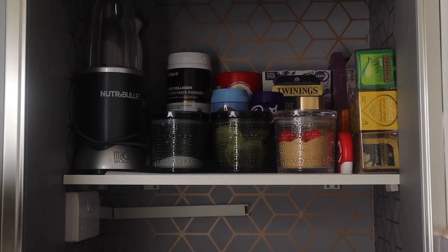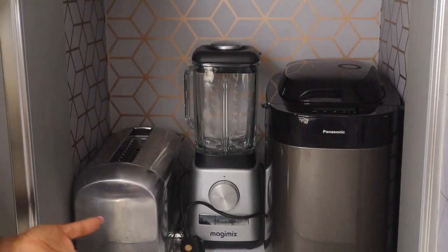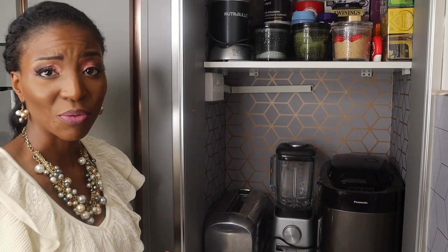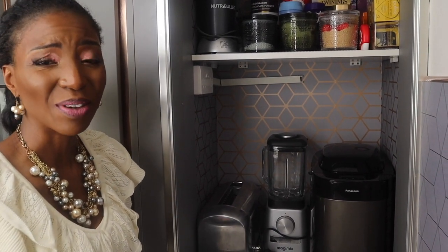You can make tea or coffee whenever you want, make bread, make toast, or blend something very easily. You can move from one task to another without cluttering up the worktop space — which is exactly what I wanted. So today we've talked about design, functionality, and organising. And one more point I should mention is decluttering.